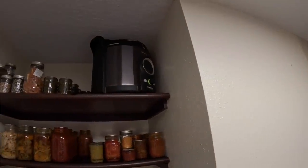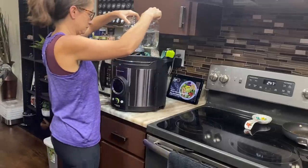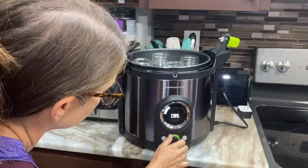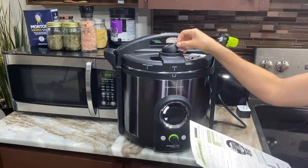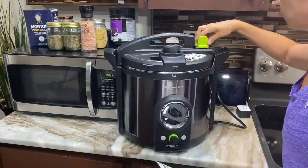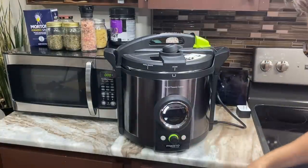I use my electric pressure canner, which is the Presto electric pressure canner. This has been a game changer for me — that thing is so easy to use, it's almost like using an Instapot. You just put your stuff in there, follow the recipe, hit a button, and it does all of the steps for you. It is phenomenal.